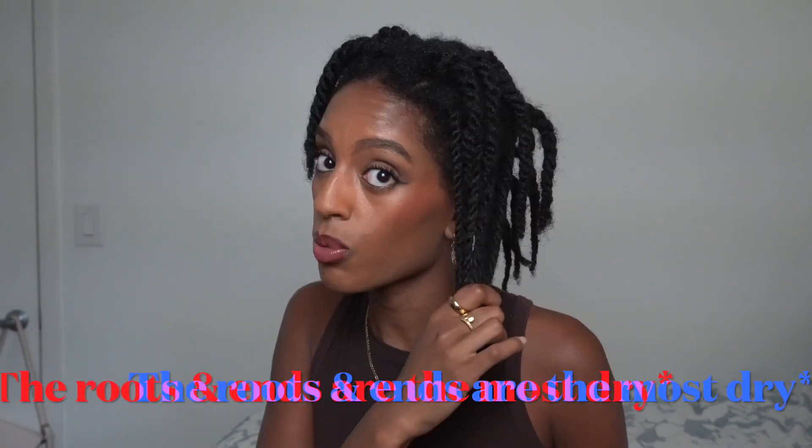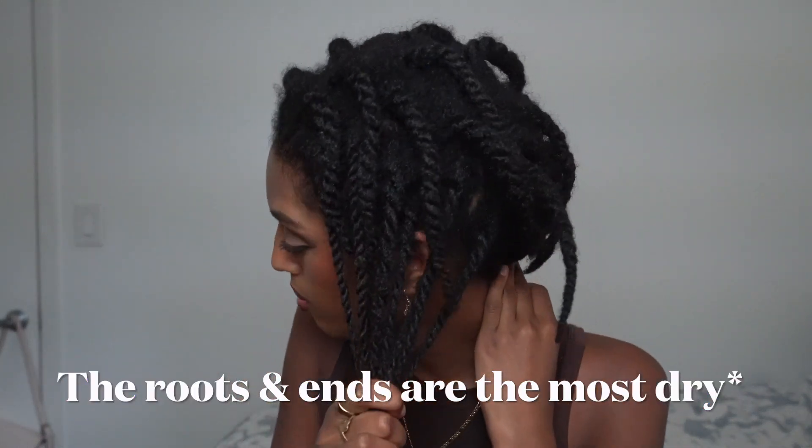Right now my hair is pretty moisturized so it feels a little crunchy. I'm going to show you guys a quick before shot of my hair. I'm going to start with a twist in the back because the back of my head is the most 4C. I've pinned away all these twists and I'm going to show you how I moisturize this twist in the back. The root part of it is very dry — more dry than this area — and the ends are also dry.